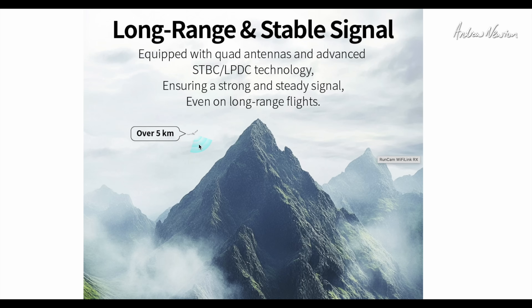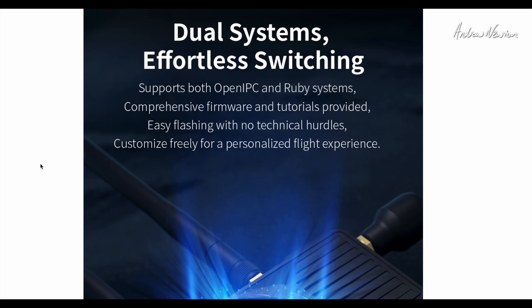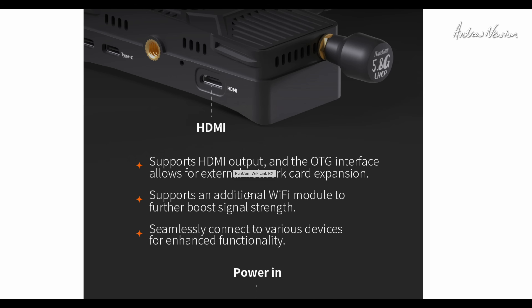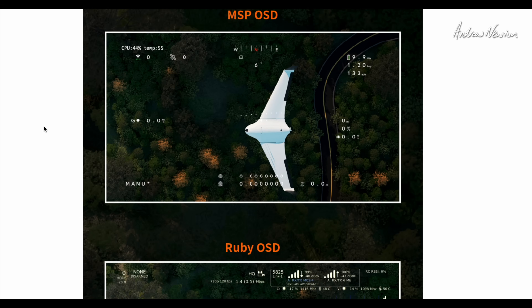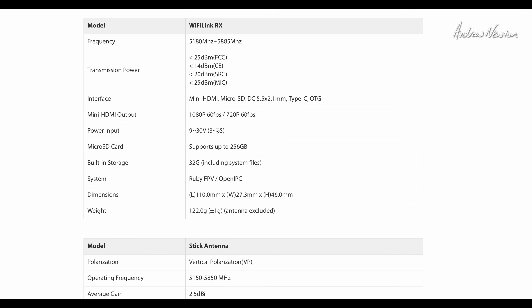They're saying range over 5 kilometres. I've seen some other videos where people are having a lot of glitches and interference, so we'll see how that goes - still early days and I'm sure they're ironing out some issues. The HDMI out and OTG interface allows for external network card expansion, so the very powerful single board computer in there can be used for other things. It supports normal MSP OSD - your iNav or Betaflight FPV OSD - or the Ruby OSD if you select that firmware. Power input is 9 to 30 volts, so that's 3 to 6S.